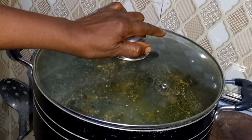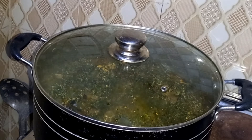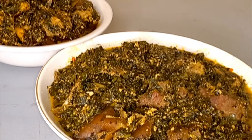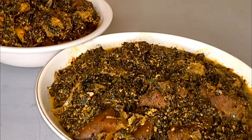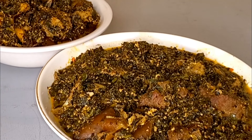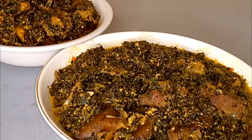The soup is ready! So here is Brasa soup — it's ever ready. You can enjoy this Brasa soup with fufu, eba, or semovita, or in fact any swallow that you have. You can enjoy it with this delicious soup. Please guys, don't fail to prepare this bitter leaf soup at home for your family — my family loves it so much.